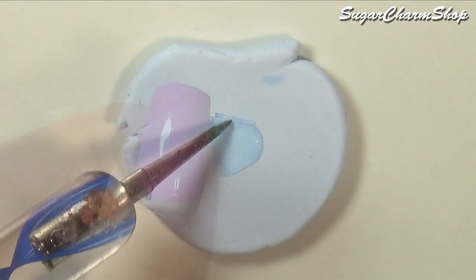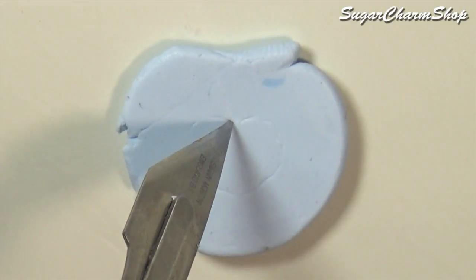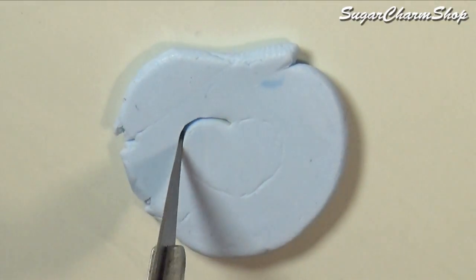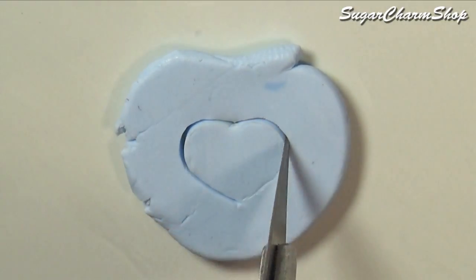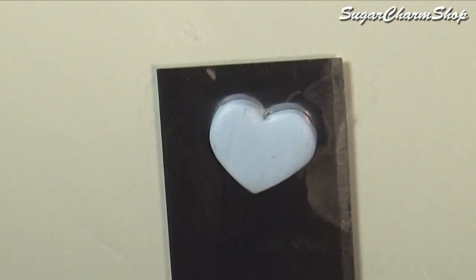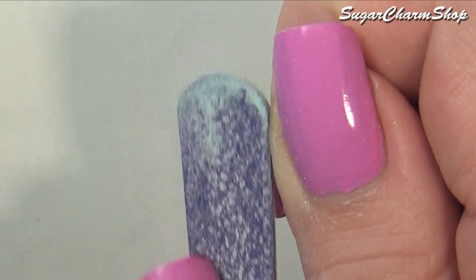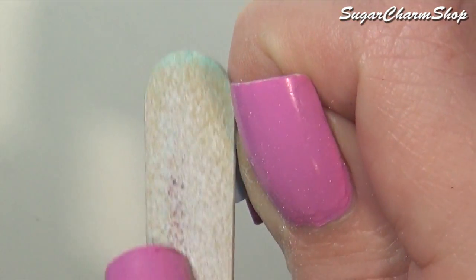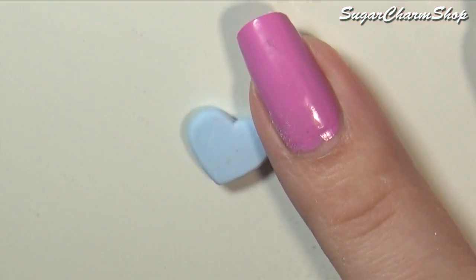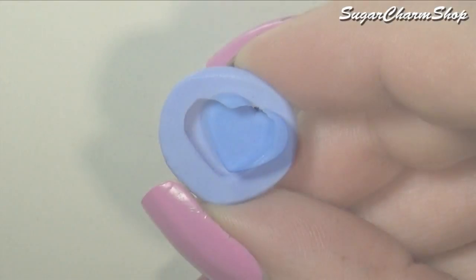I first rolled out a sheet of clay on the thickest setting on my pasta machine, then sketched and cut out a heart shape. After baking, I used a file to round off the edges on one side and then made a mold. If you don't want to use too much mold putty you can make just one — I made one for each half so I could make them at the same time.